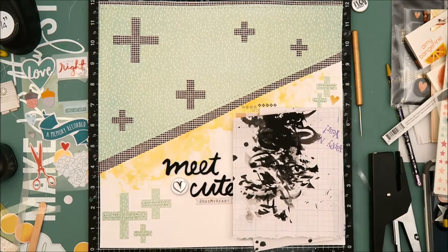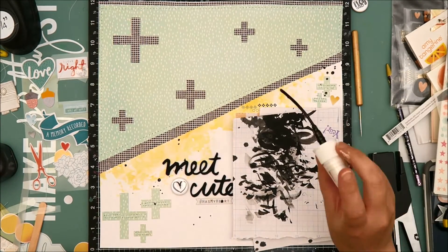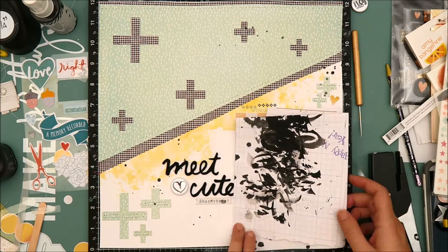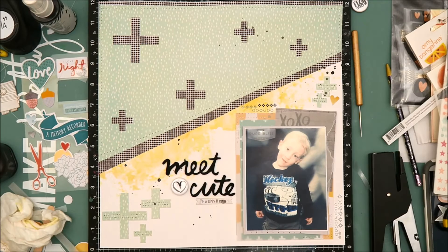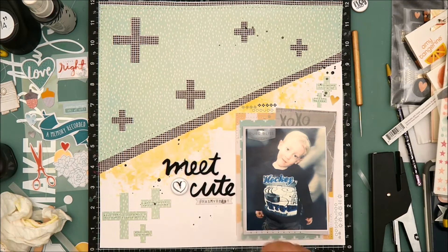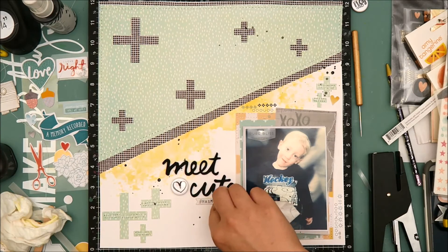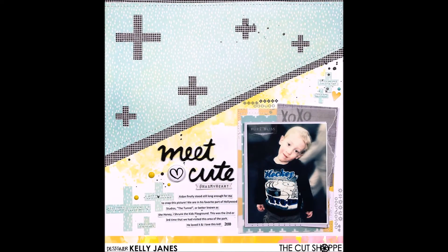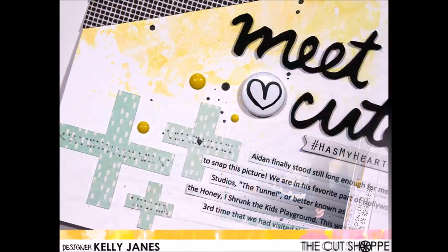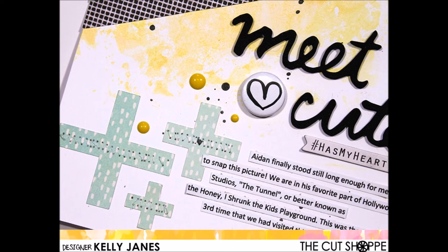Once that is finished I'm going to add some black splatters using black Heidi Swapp Color Shine. I got a big splatter on the 'hashtag has my heart' chipboard piece, but thankfully a baby wipe removes almost all of it — you can't even tell by the time I finish wiping it off. I then add some enamel dots and some typed journaling off camera. Here you can see the close-ups. I will make sure to link to the Cut Shop in the description below — head over there and check out all the cut files. There are a lot of amazing cut files in the shop, and as always, thank you so much for watching.